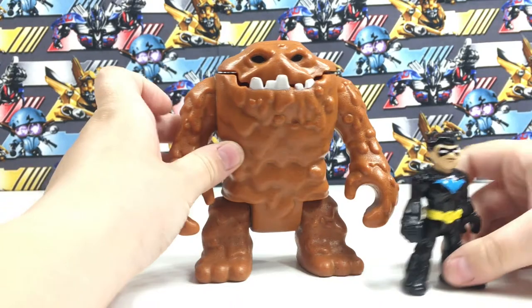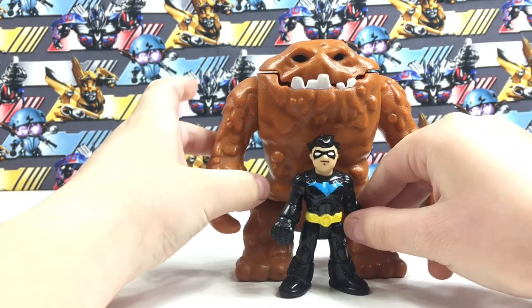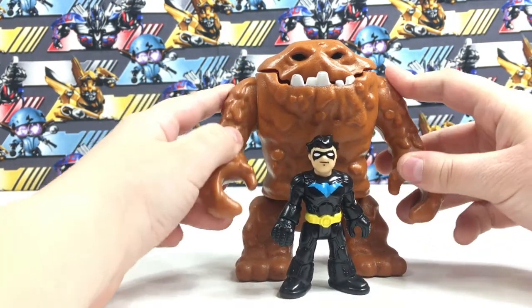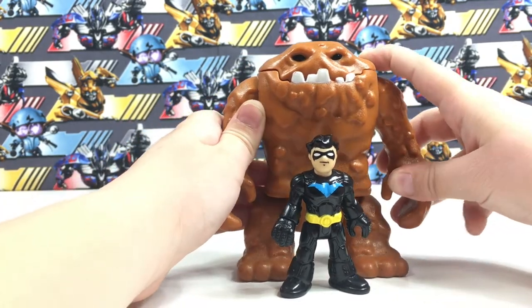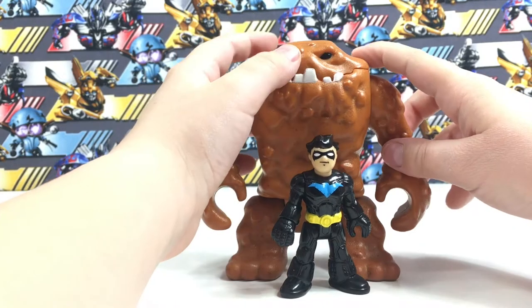I have a Nightwing figure here to compare Clayface to Nightwing, to see how big Clayface is next to an Imaginext figure. Clayface is much bigger.